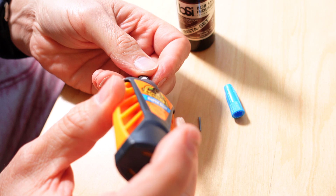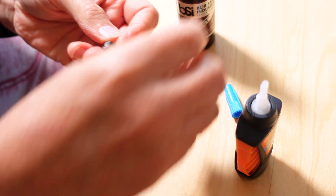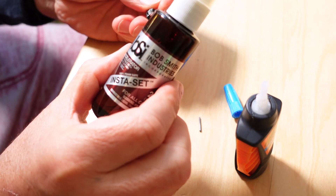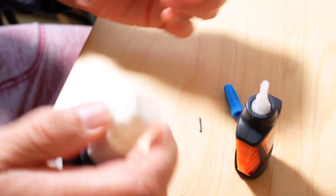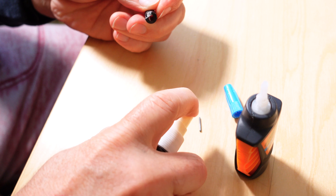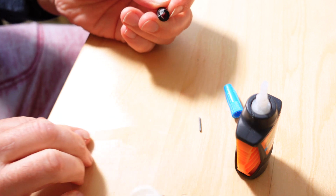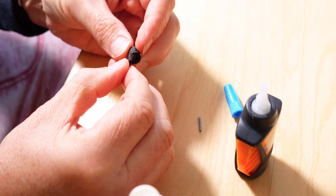I'm using basic super glue, but I've also got an Insta-Set additive. If you don't know what that is — you spray it on one half of the part before applying the super glue, and it forces the super glue to set within seconds. You won't have to wait the standard drying time; this basically dries almost instantly.